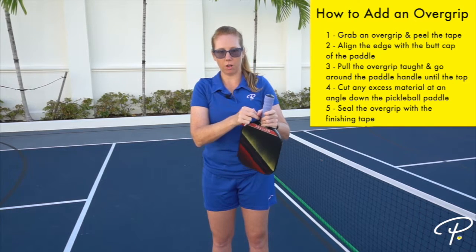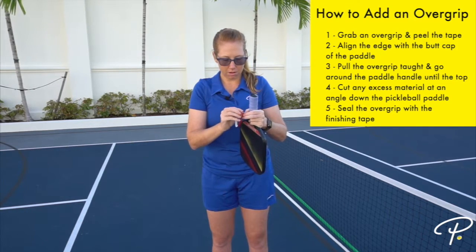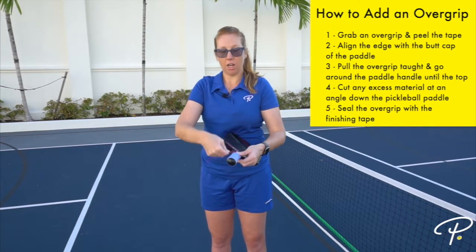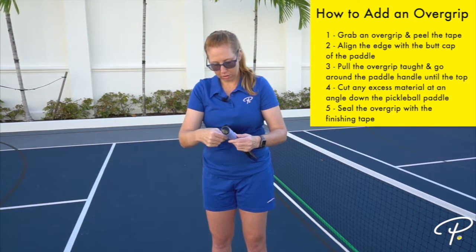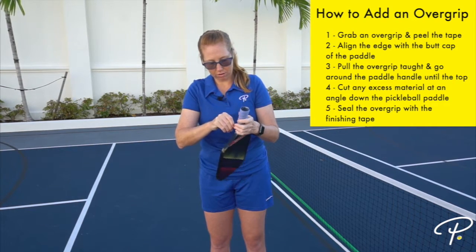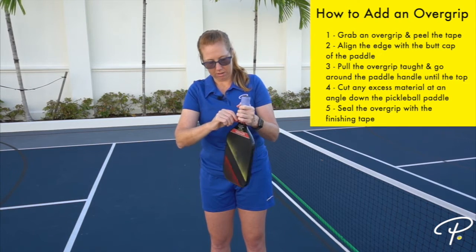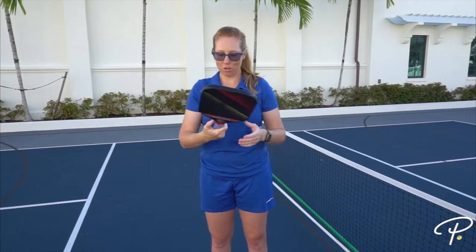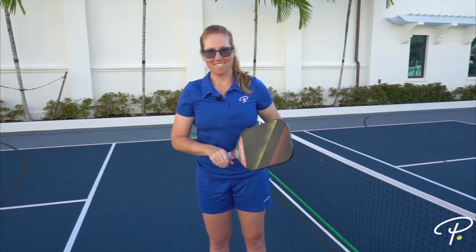Then grab the finishing tape — Turn-A-Grip provides finishing tape, but if you don't have it, just grab a piece of electrical tape. Lay it across the top of your overgrip, pulling nice and tight, wrapping it on top of itself and sealing the overgrip in place. And voilà, you have an overgrip on your pickleball paddle and you're ready to get back out on the pickleball courts!